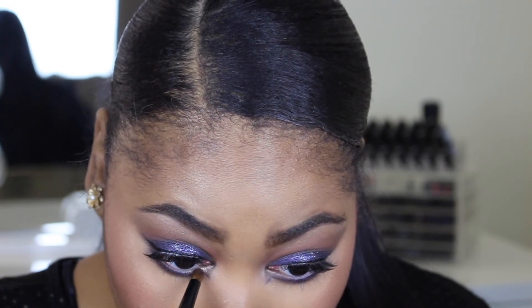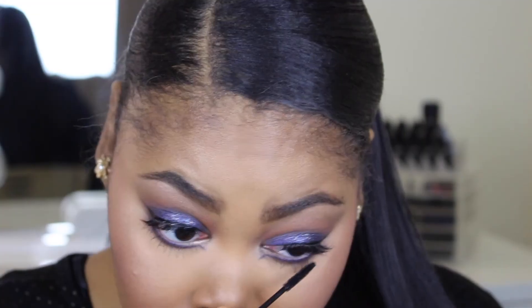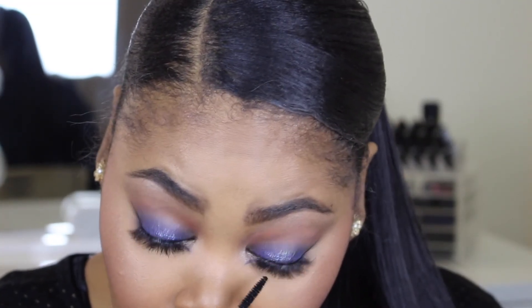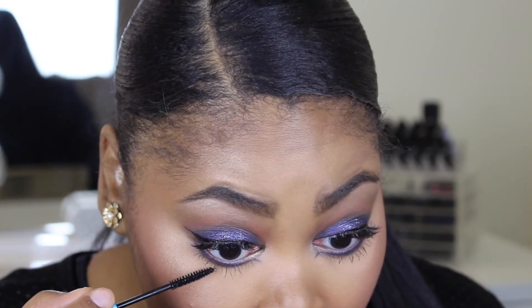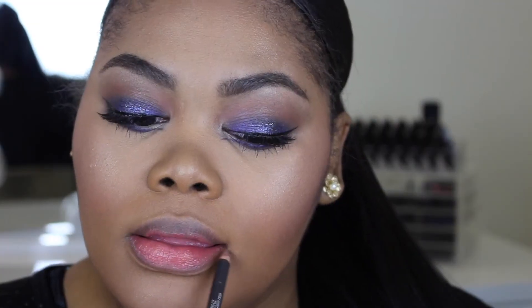I added that neutral highlight shade in the inner tear duct. Then added some bottom mascara — don't forget to do that, because the bottom lash mascara is what's going to make the eyeshadow look pop.